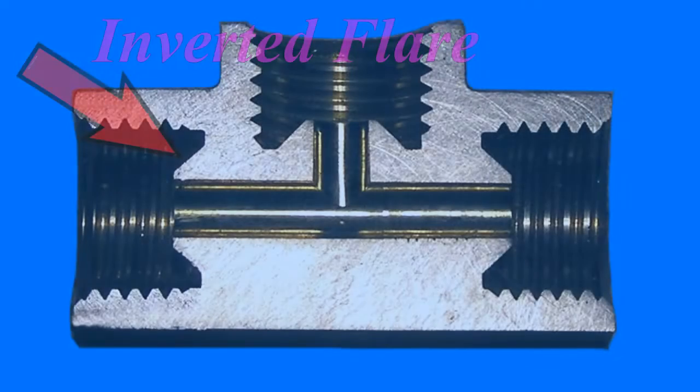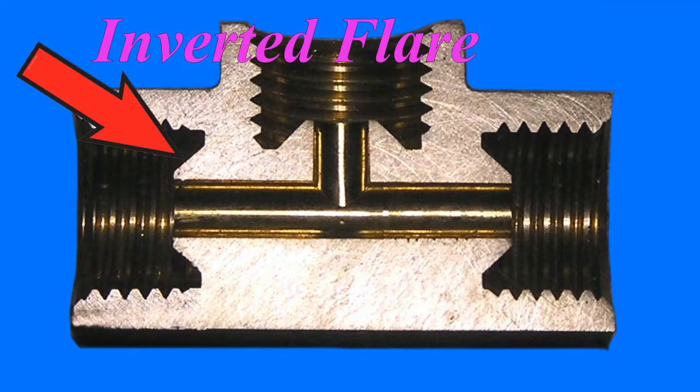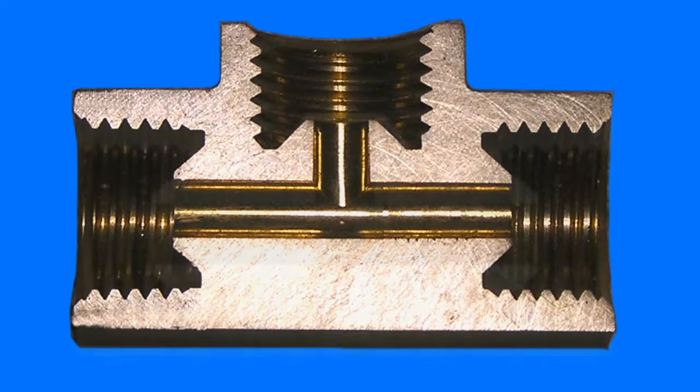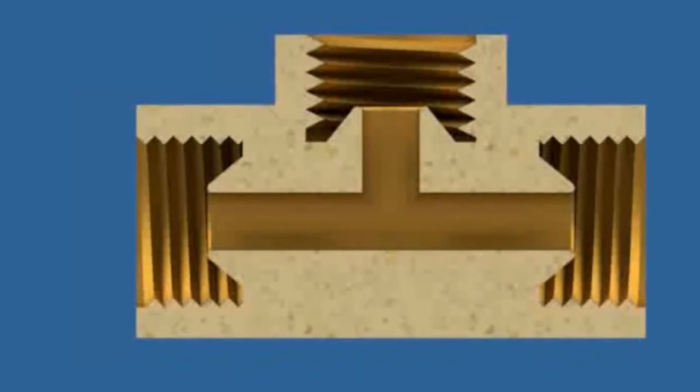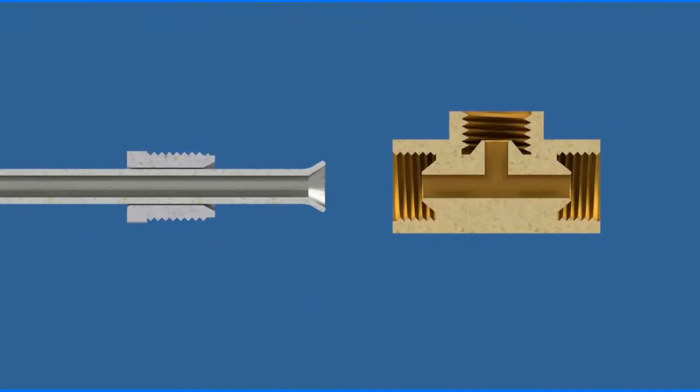Here is a picture of a common T-fitting cut in half showing the inverted flares on the three ports, and now we transform to a 3D model cutaway showing the assembly. As the brake line tube nut is tightened, it pushes the flare on the end of the steel tube against the inverted flare of the fitting.